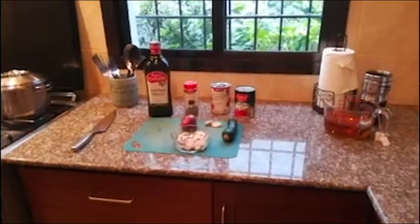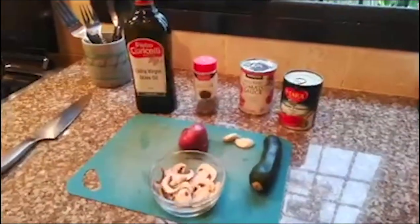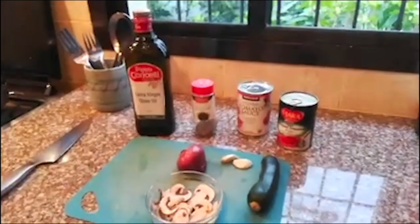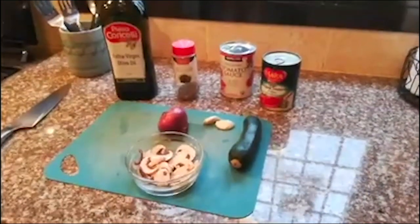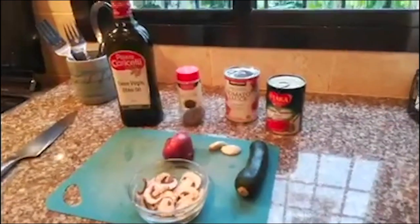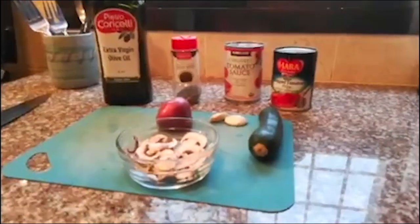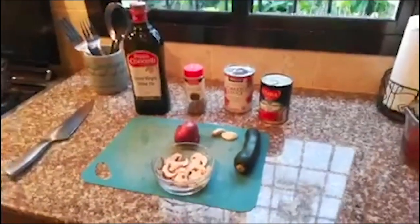Here are the ingredients for making a simple pasta sauce. We're going to use chopped tomatoes, tomato sauce, and a little bit of olive oil to sauté vegetables. Those vegetables being a small onion, a couple of cloves of garlic, a small zucchini, and a few chopped mushrooms. We'll season it with a little salt, pepper, and Italian seasoning — which is just a mixture of basil, oregano, rosemary, and thyme. You can buy it already made in the store.